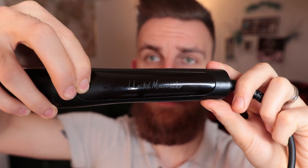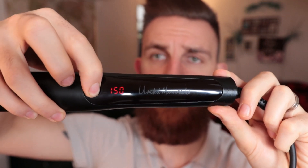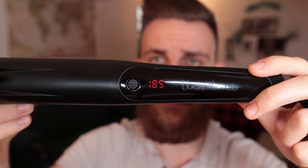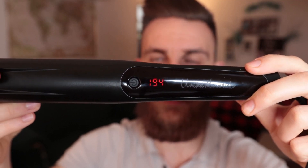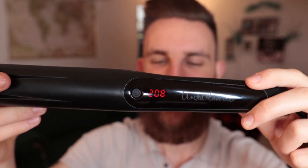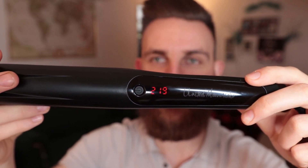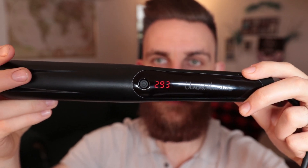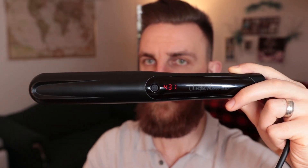Essentially, what it has — you just press the button down — it has a 350 setting, a 390 setting, and then a 450 setting. Right off the bat, as you can see, it is heating up pretty quickly. I'm just going to hold it up here and show you how long it takes. We are now at 450, and it took approximately this long. So that's quite nice.